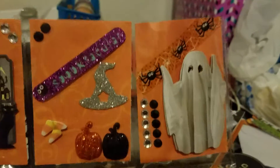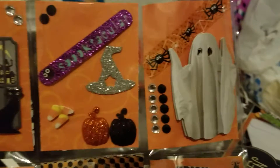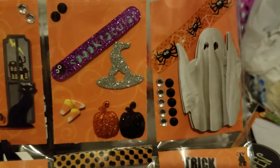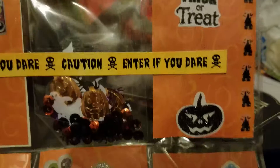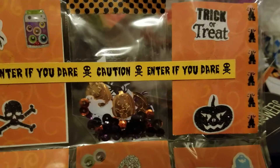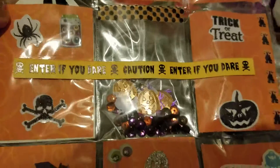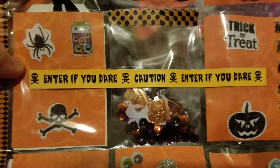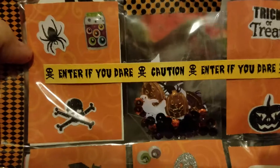I'll be honest with you guys, that ghost kind of creeps me out, but I thought it was pretty appropriate for this pocket letter. And then there's Trick or Treat and some washi tape, and then I made a shaker card. And then I put this 'Enter If You Dare,' which after the fact I kind of wish I would have saved that for the card I made — and you'll understand why in a minute.